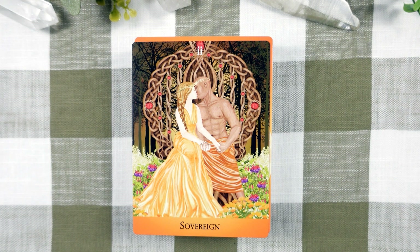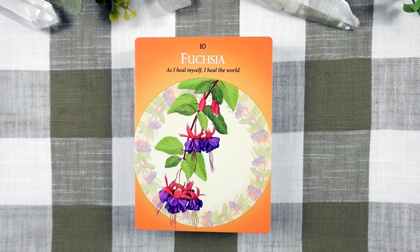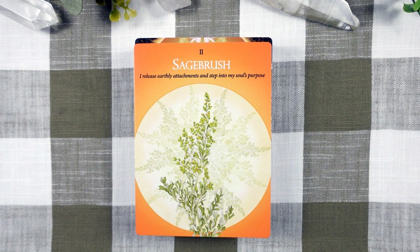Now we're moving into Chakra 2. The Sovereign is the primary archetype of the second chakra, which is linked to creation and abundance in all of its manifestations, both positive and negative. The second chakra is the gateway to the soul in that it facilitates the direct expression of the soul. Next, we have Calendula with Boundaries, Co-Creation, Consciousness, Receptivity, and Abundance. Fuchsia with Awareness, Healing, Stillness, and Letting Go. Next, we have Sagebrush with Rebirth, Transformation, and Purification.